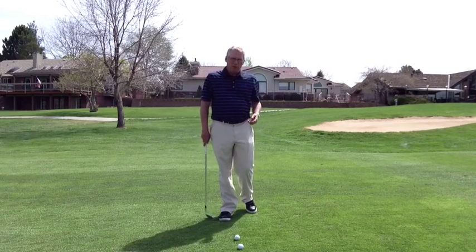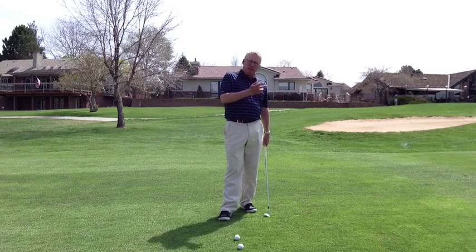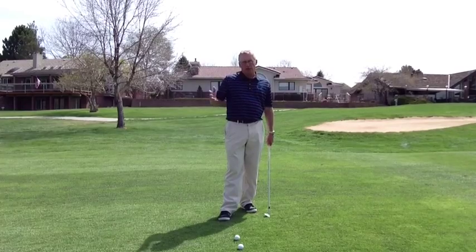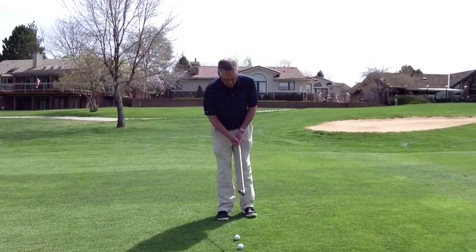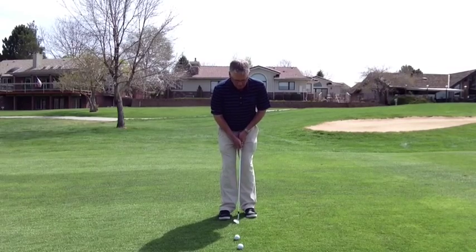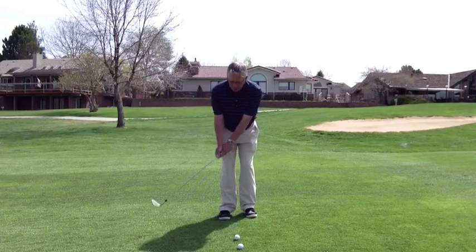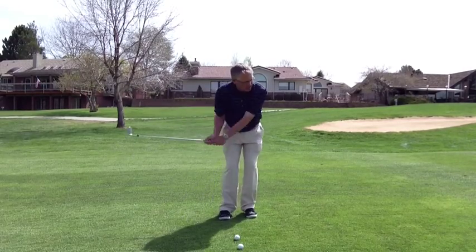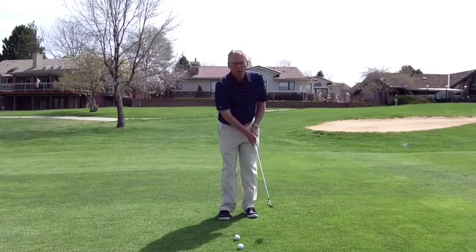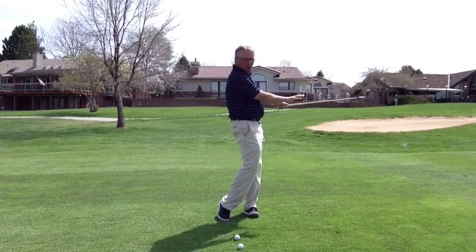The next one you need to know and work on is more of a pitch shot. A pitch shot will come in handy if you need to get it up a little higher in the air or if you're a little farther out from the green. We're going to have the ball in the middle of our stance this time, with the weight fairly evenly balanced. In the backswing, I'm going to fold my right elbow, then pivot through, still keeping the finish fairly low.